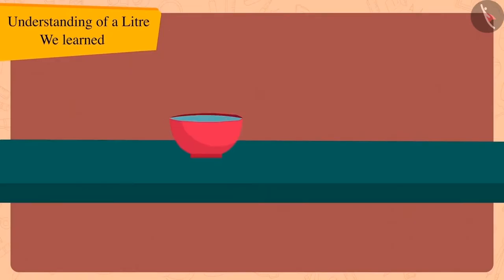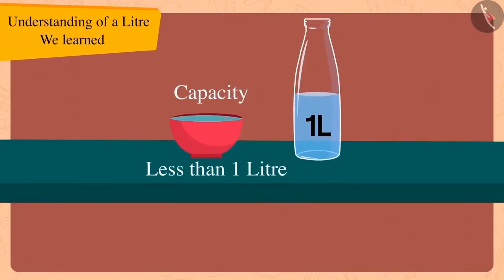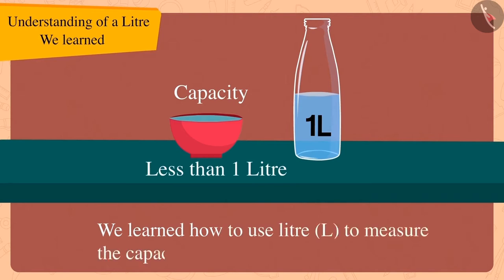Children, we learned how to use litres to measure the capacity of utensils. In the next video, we will look at some of the misconceptions related to litre.